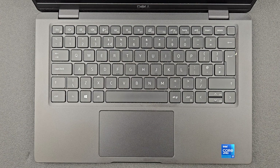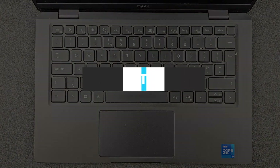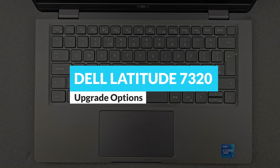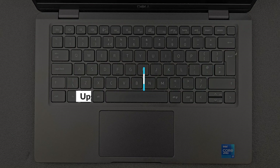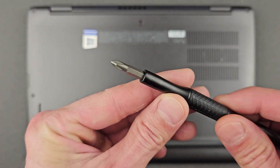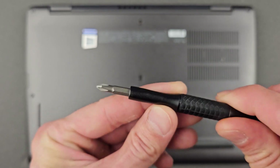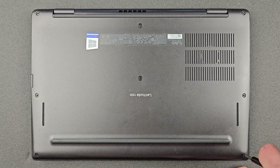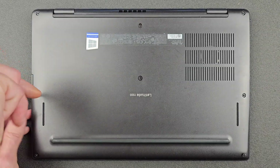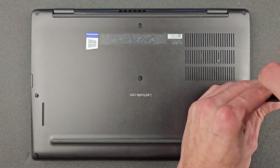Hello guys and welcome back to my channel. Today we're going to find out how you can upgrade your Dell Latitude 7320 — or what you actually can upgrade on it — and you're going to see how you can open it up and what's inside. First things first, you need a little standard Phillips screwdriver. I'll leave the link in the description; it's a 57-in-one so it'll be useful for other jobs as well. Remove all the screws from the back panel.